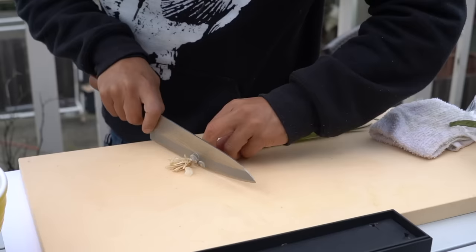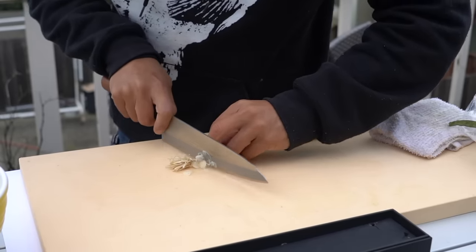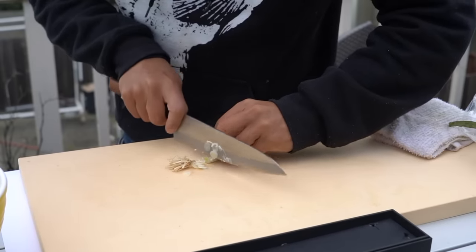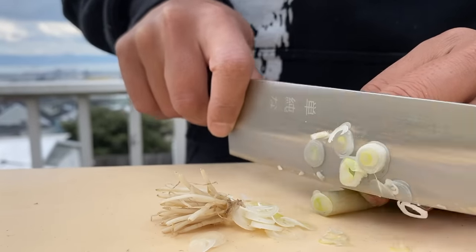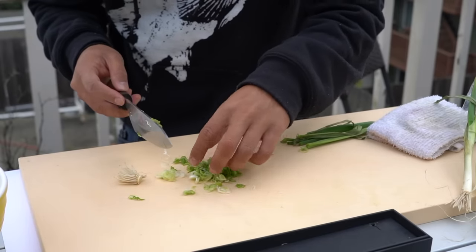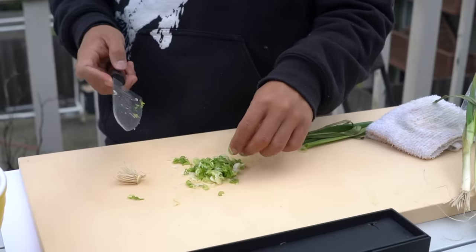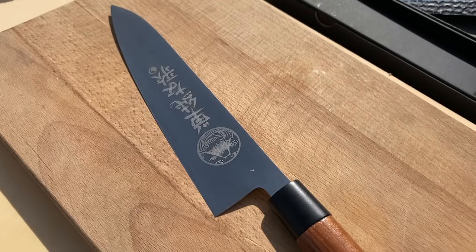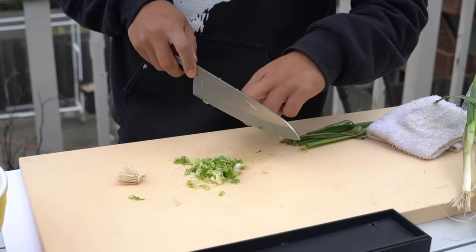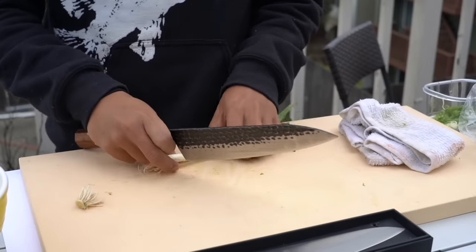We're going to try to cut this very thin. When you're working as a sushi chef, you always have to cut these green onions as thin as possible. Pretty thin, not bad. The only complaint I have is that the letters on the back kind of have a resistance when I'm slicing, so I get stuck a little and it slows me down.